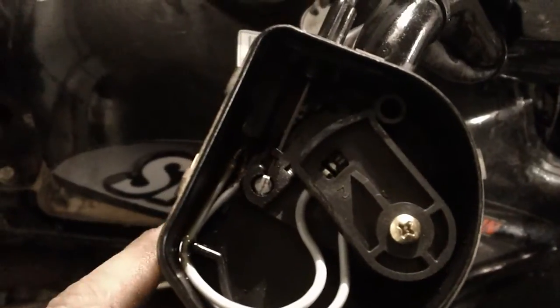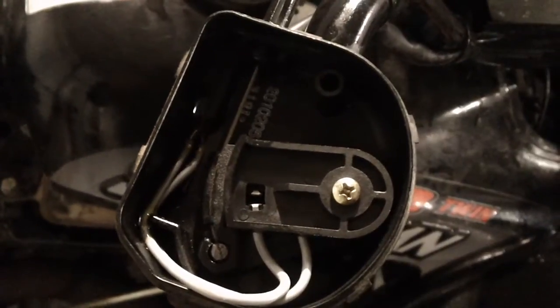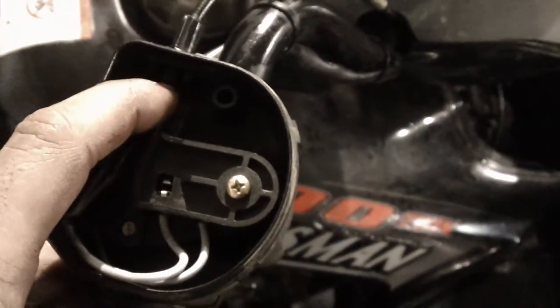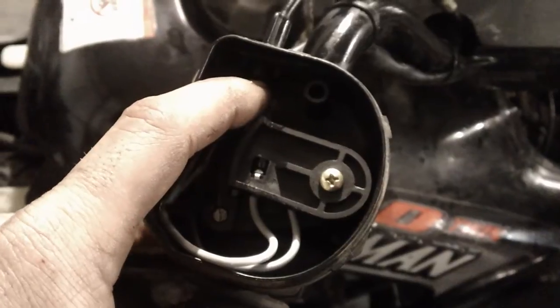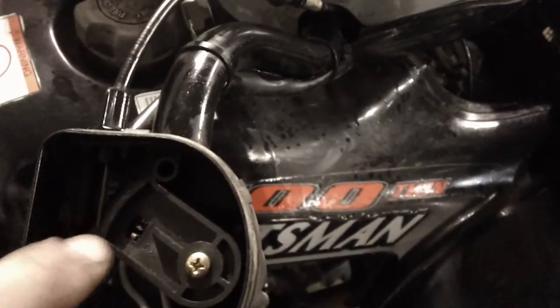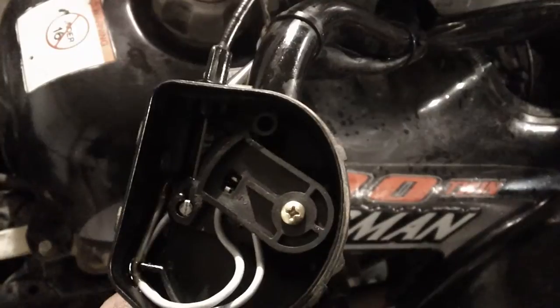You can see that switch there. If it goes together, the engine dies. What happens is a lot of people's cables stretch a little bit, and then it'll kill all the time. What that's for is so that if the throttle sticks in the carburetor or the cable, then as soon as you let off on the throttle thumb switch, it shorts out and kills the ignition — so the motor dies even though it's wide open.